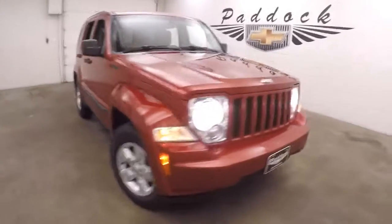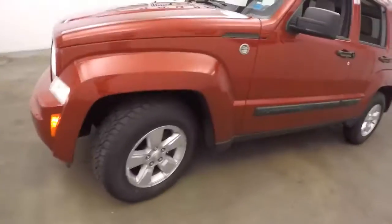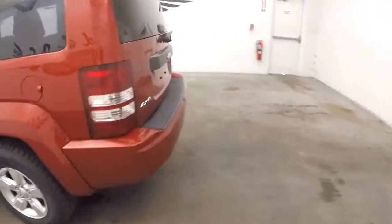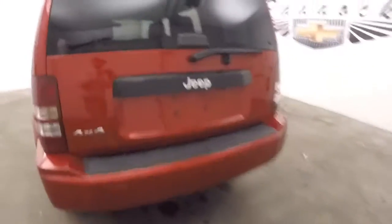This is a 2009 Jeep Liberty. Nice red paint, nice alloy wheels, good all-terrain tires. The truck's in great shape, nice 4x4.